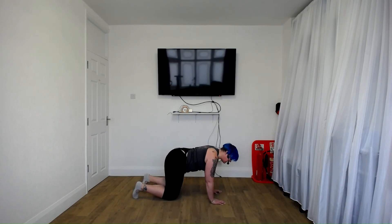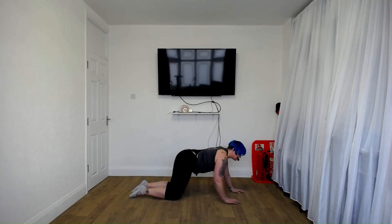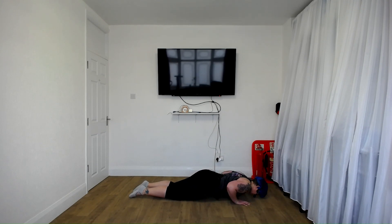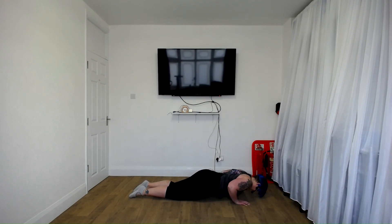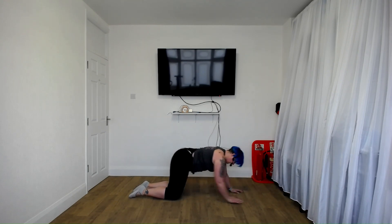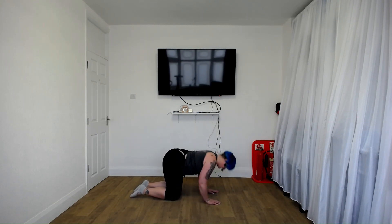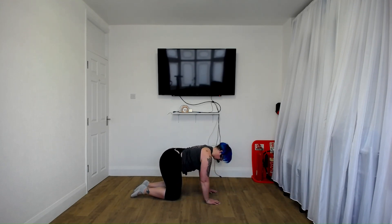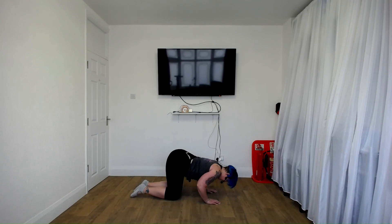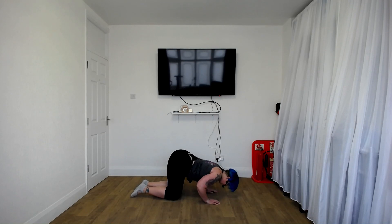We're going back to the tricep press, two and two. Now if you'd like, you can come into the three-quarter position. Keep the elbows in and the feet down. Remember you can stay here. Down one, up three — down, slow. One more, one more. Excellent.